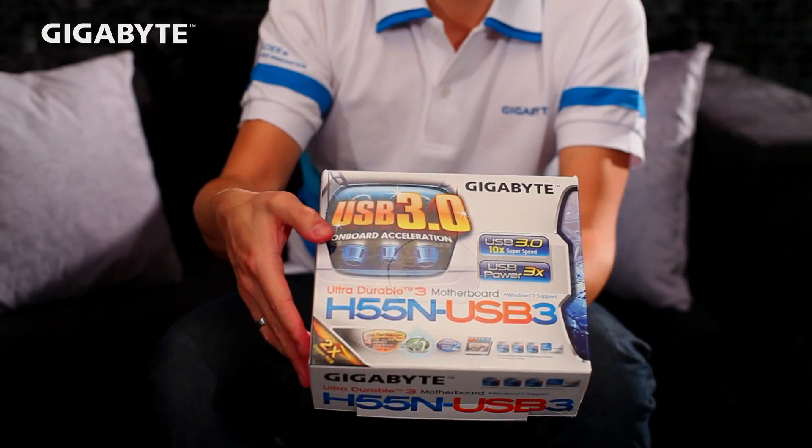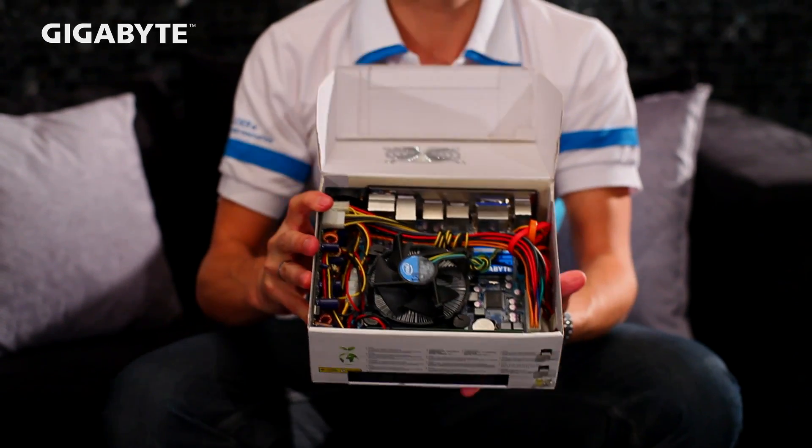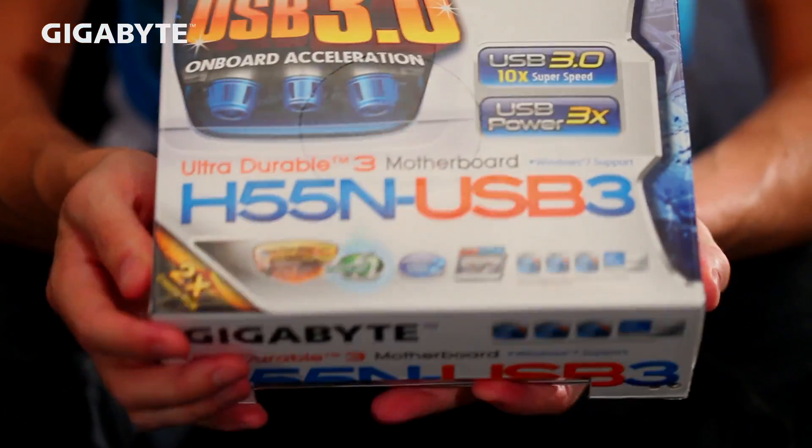So as you can see right here, we've got a full complete system. So of course, the heart of the system is the Gigabyte H55N USB-3 motherboard. Now this motherboard features Gigabyte's Ultra Durable 3 technology, which means it has two ounces of copper for the power and ground layers. So that provides extra stability, durability, and better cooling for the system.